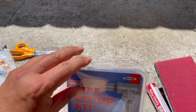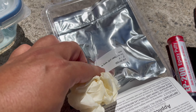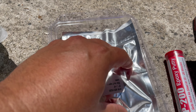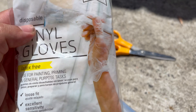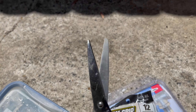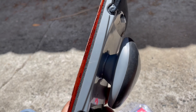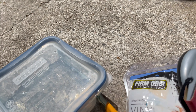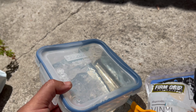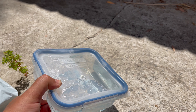It has some putty in it that we're going to put on the pipe, and there's a wrap that goes around the pipe, and some gloves. We've got some extra gloves, scissors to cut everything, sandpaper to clean the pipe first and scrape it up, extra putty, and some water for the wrap.